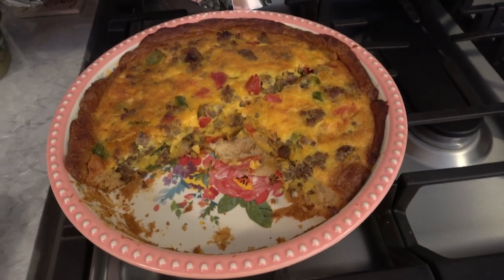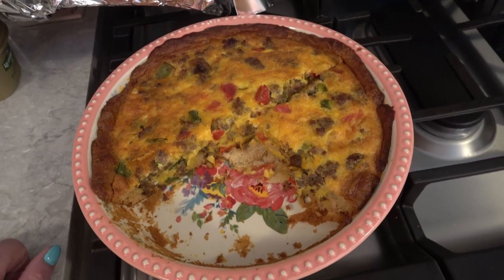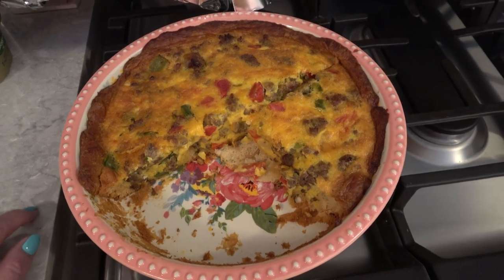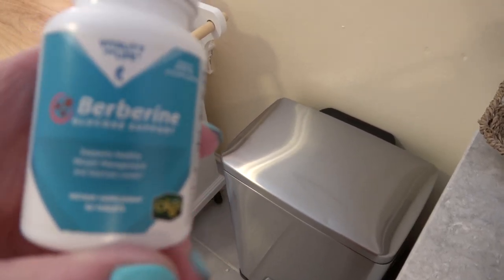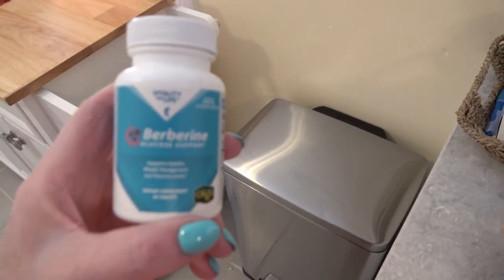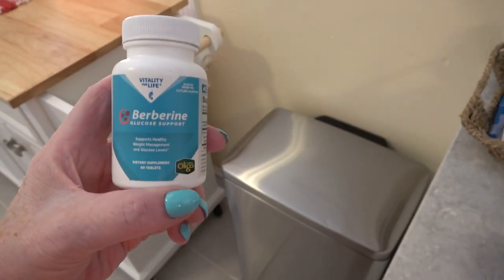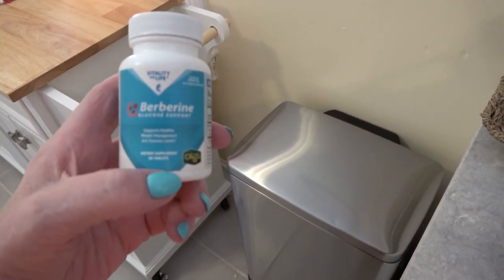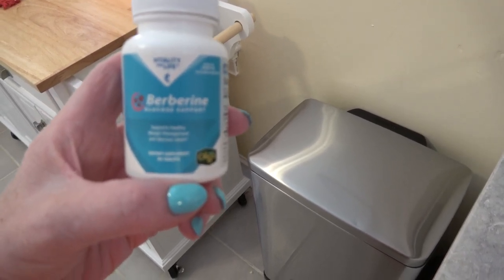Normally Nathan and I eat about twice a day. I've been taking berberine and it's really helping with my cravings for sugar. This isn't an advertisement, but I get it from Melaleuca. I take one a day — it's usually two a day but I only take one — and it has really helped with my sugar cravings.